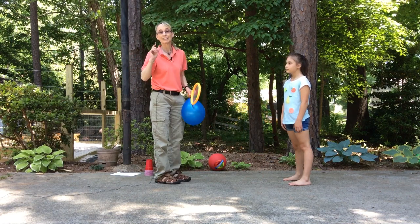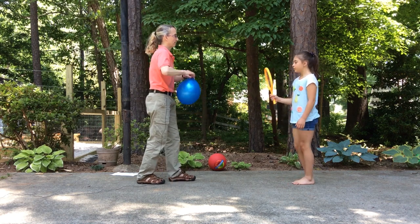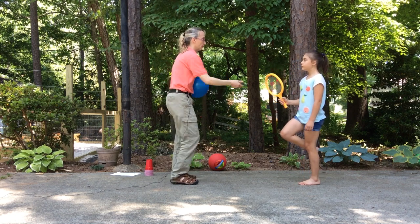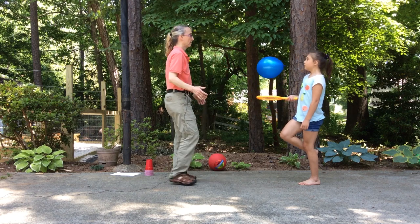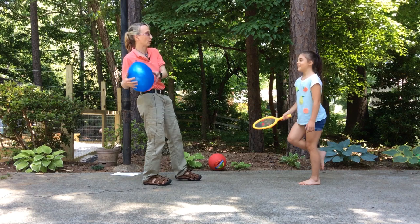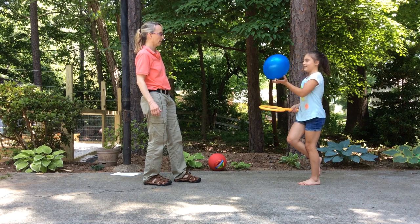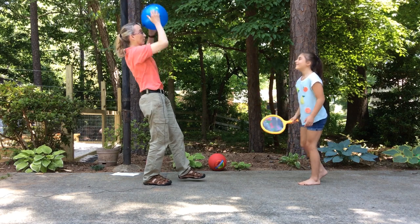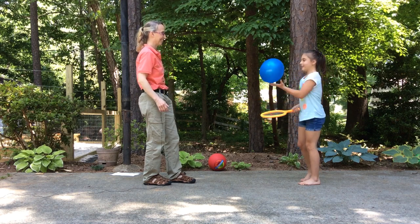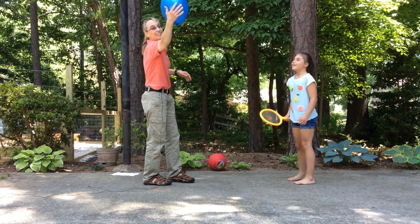So now I've asked Louisa to step in. Louisa, if you could stand on one foot and hit that balloon up and keep your balance. So you can see this is much more challenging because the balloon does not cooperate. One, two, three — very good. So you get the idea.